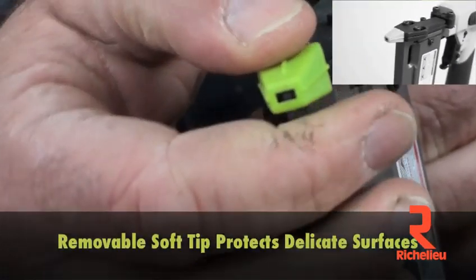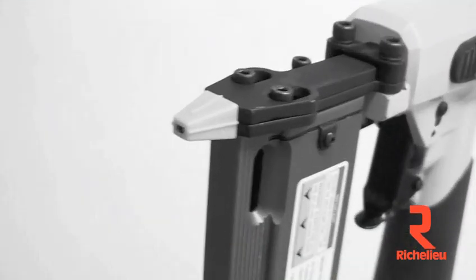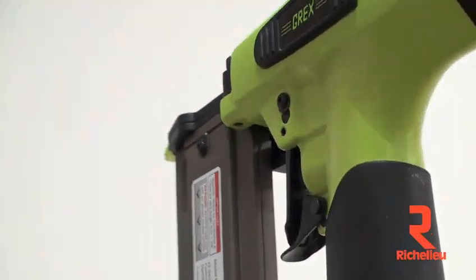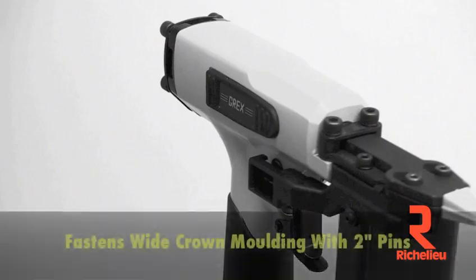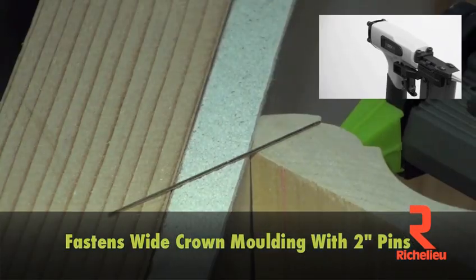The removable soft tip protects delicate surfaces like softwood trim. You can even fasten wide crown molding with 2 inch long pins.